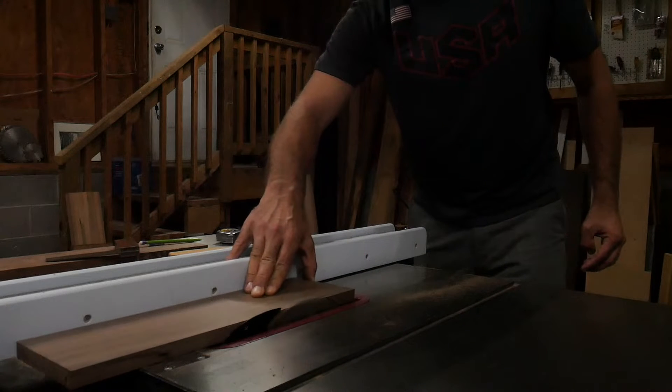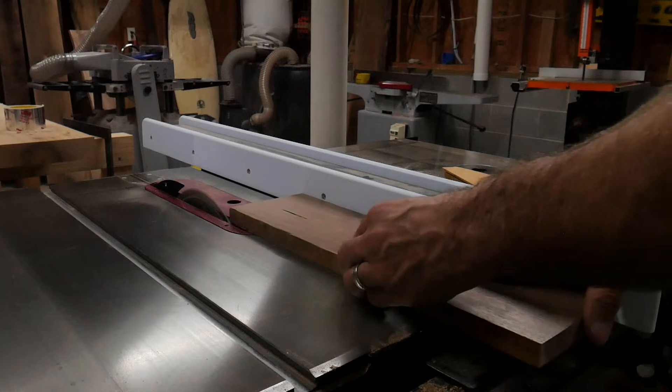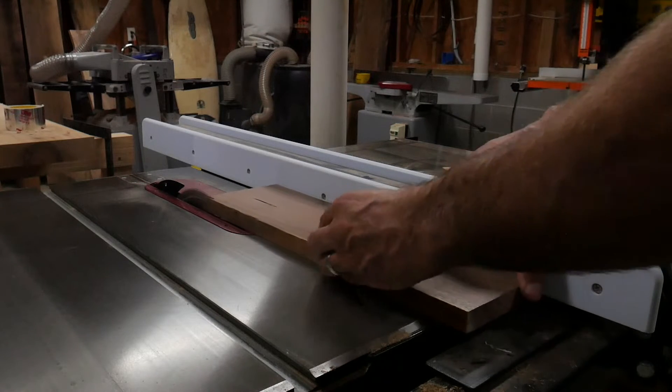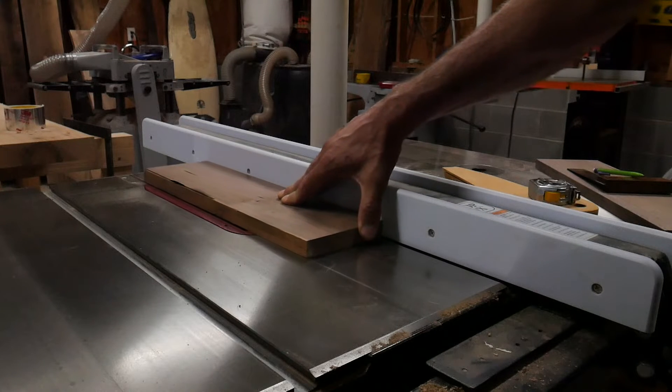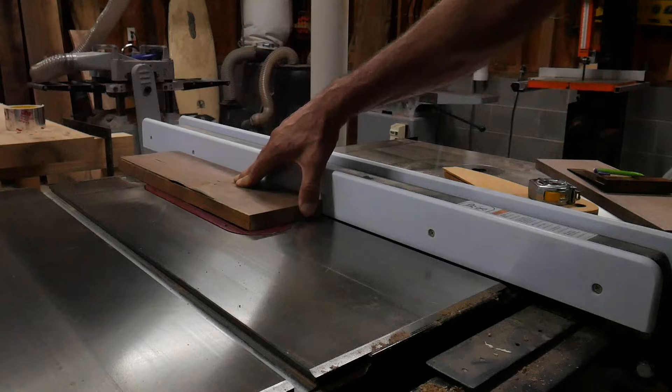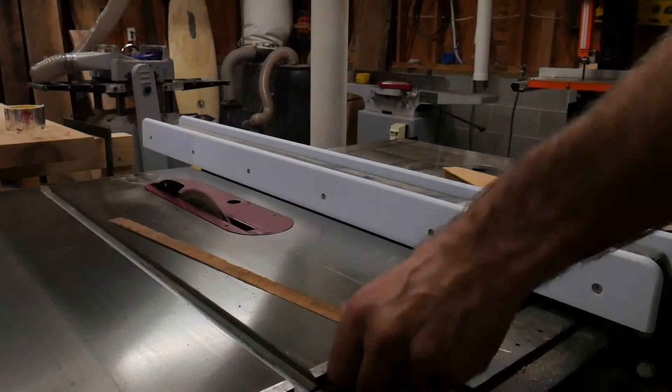I'm nicknaming this project the Egg Crib, as it's sort of a place where fragile eggs can rest, sort of like how an infant rests in a crib. I'll provide the sketch files in the description, but this egg crib is custom to where I needed to hang it, so I would imagine you could make it bigger or smaller depending upon where you plan on installing it.